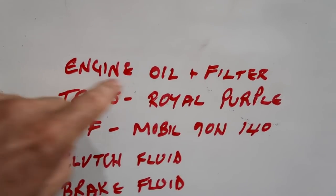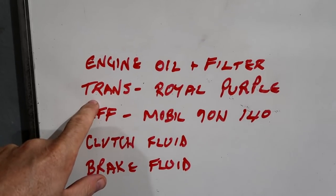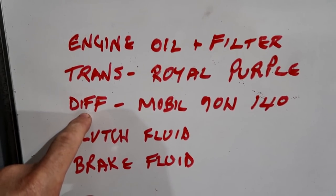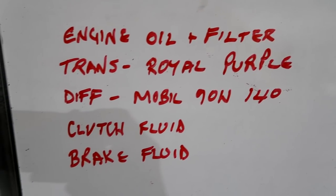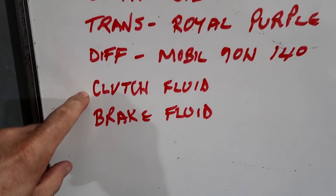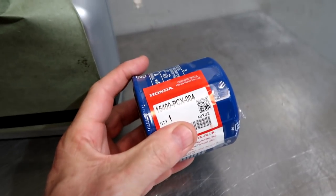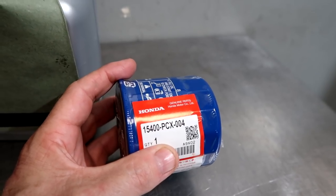So for the S2000, engine oil and filter — only use an OEM filter. For the transmission, the fluid that we like, that we've found makes the noticeable gain, is the Royal Purple. I'll show you that in a minute, show you the part numbers. Differential, we're going to run Mobil One 75-140. Not the factory stuff — this is a little heavier, does a better job cushioning. We're going to flush the clutch fluid and brake fluid.